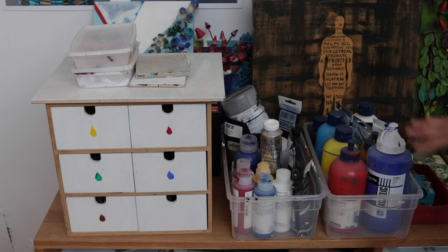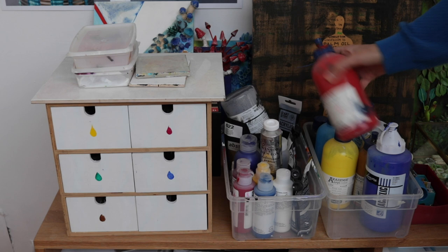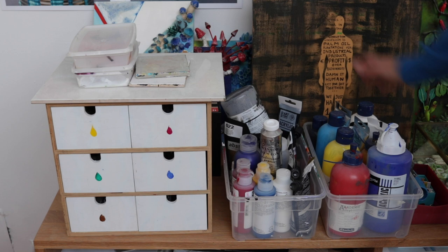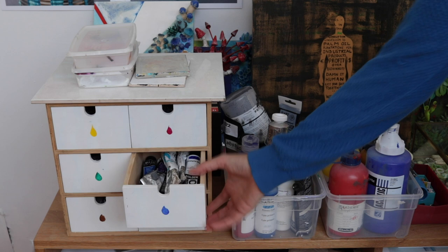Here I store all my acrylics — I've got a few. Some I got when I was a teenager, so about 20 years ago. They're still good, still liquid. Most paints actually have a very long shelf life and I don't really use them all that much. Here are things I might need if I want to cover big surfaces or do studies. And most acrylics I use are actually here, and it's color-coded.